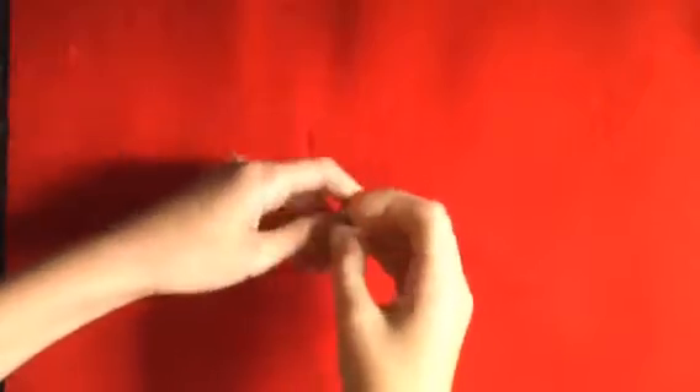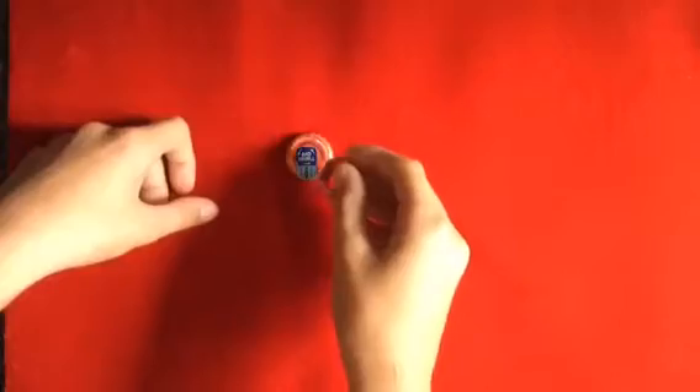If you don't know, a PK ring is just a ring that's magnetic — you can do a bunch of things with it. I'm going to teach you a trick that you can do with your PK ring, and it'll get some great reactions.